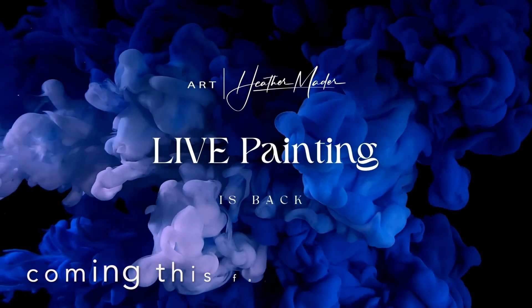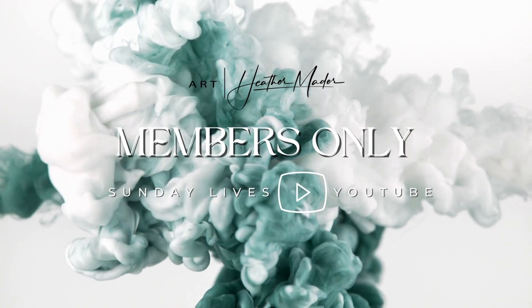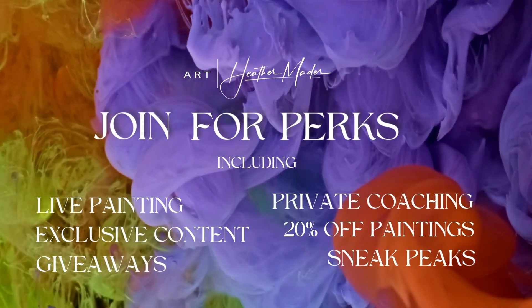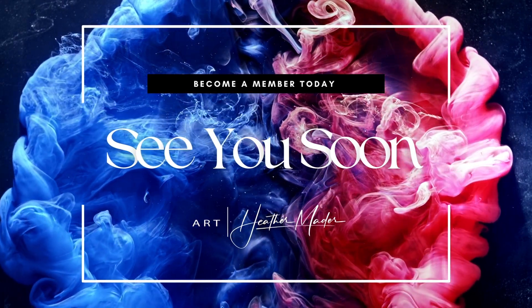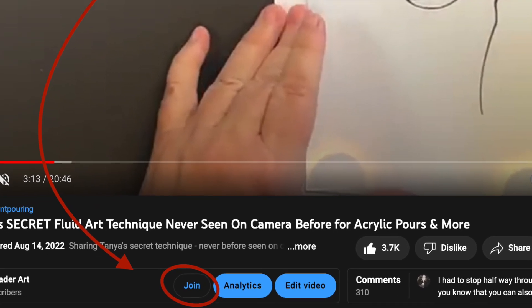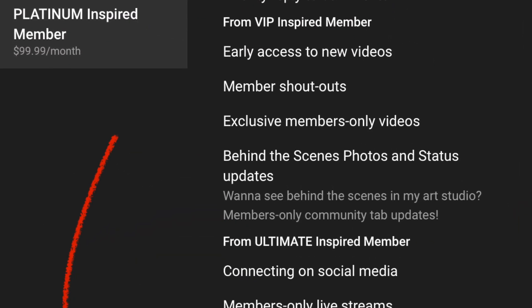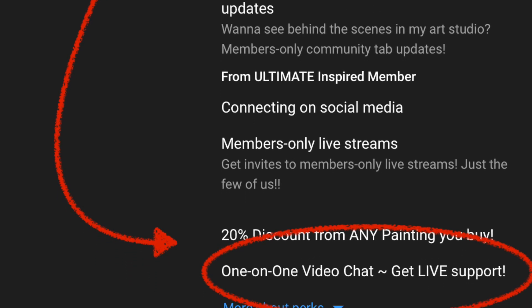Don't forget live painting coming this fall. Memberships are available on my channel — members only Sunday Lives on YouTube. I'm going to do other lives as well, and there are lots of perks for being a member, including exclusive content. Members were the first to see the final results of today's collaboration — and that could be you. Just subscribe to the channel and hit join underneath each video. For as little as a cup of coffee you can have all these special perks as a VIP member, or become a Platinum Inspired member for one-on-one live support.